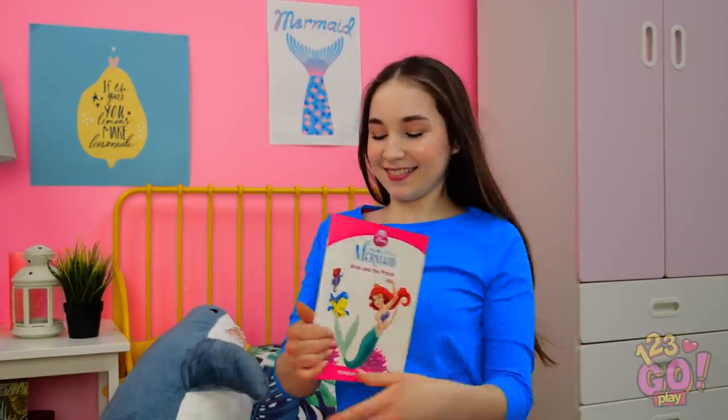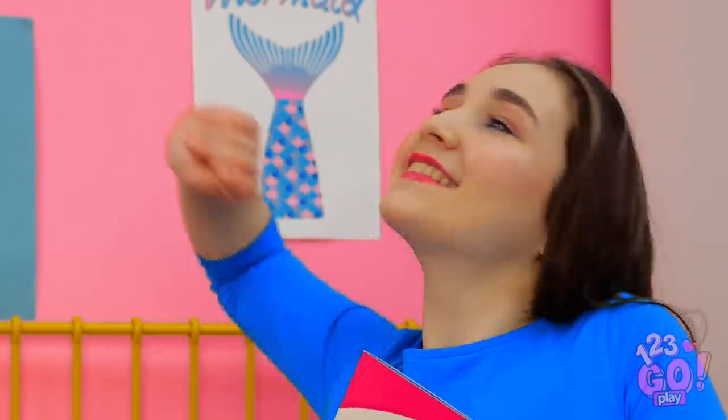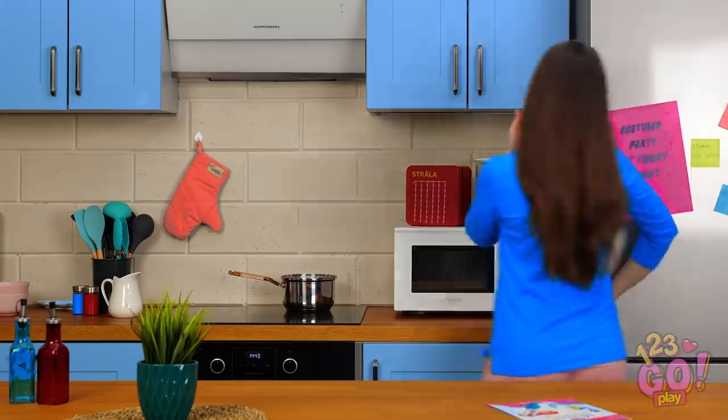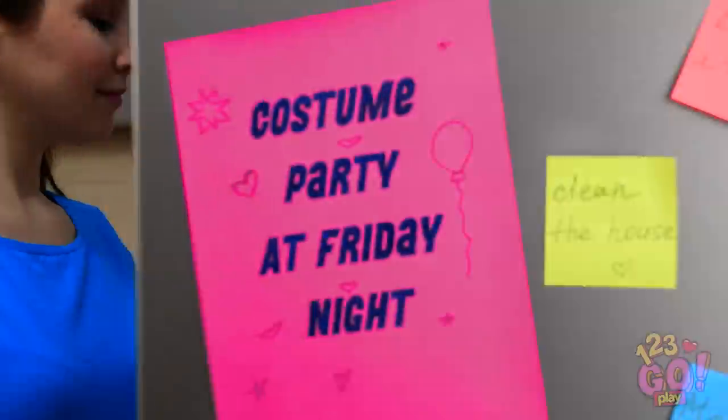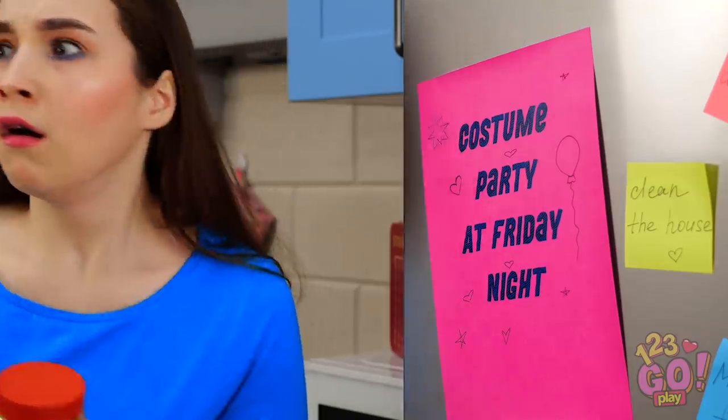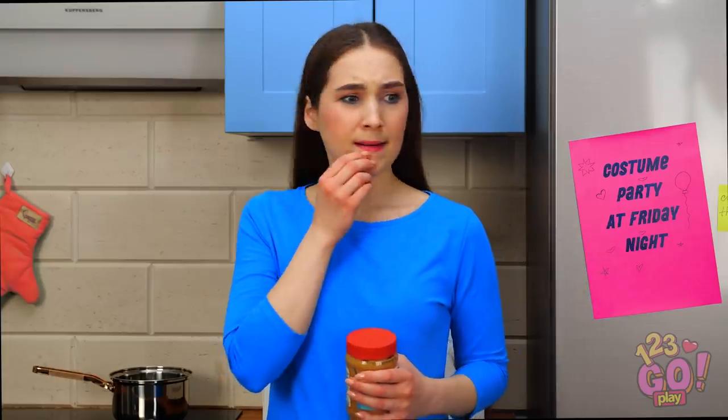Dreaming about mermaids makes for great sleep! I wonder if my day can be as fabulous as Ariel's? Wait a sec, does that say costume party? I totally forgot to prepare!